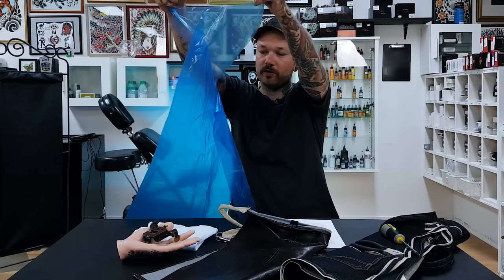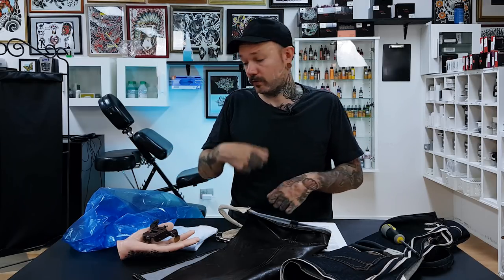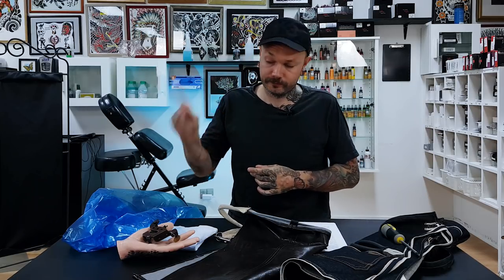Vinyl aprons are pretty cool and practical. The only downside is the human factor — you can simply forget to clean it after every session, or with time if they wear off there can be cracks where stuff can get in. But it's a pretty okay option. And now my favorite apron: this blue piece of plastic, which is a single-use disposable apron. There's a hole for your neck, it wraps around, you work with it, and when done you dispose of it and forget about it.